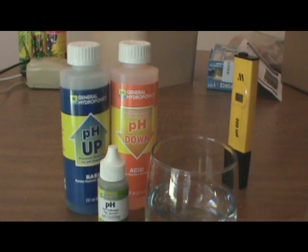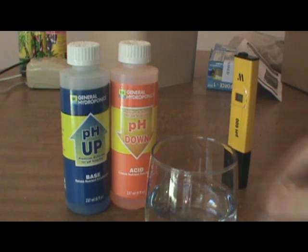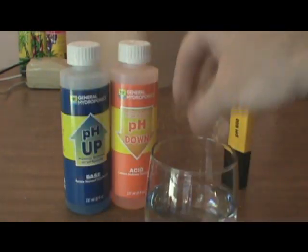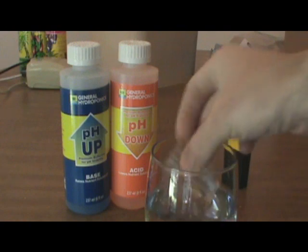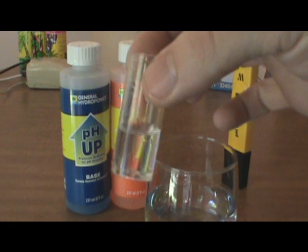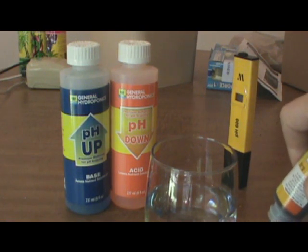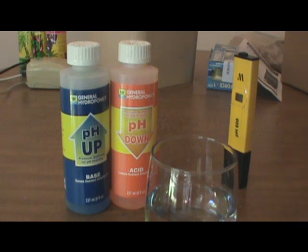We're going to go ahead and show you how to test it with the General Hydroponics solution, which is this right here. You put three drops into a vial like this, but first you put your water in. So you go ahead and fill it about halfway. And then just throw three drops in it and then see what color it turns. They give you a kit — a little guide to show you what colors mean what. They actually give you a separate one, but the bottle has it as well.